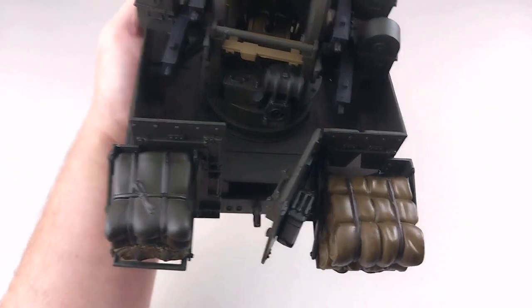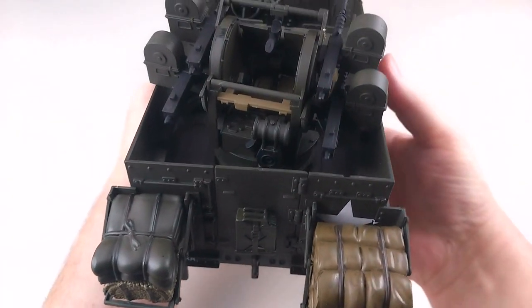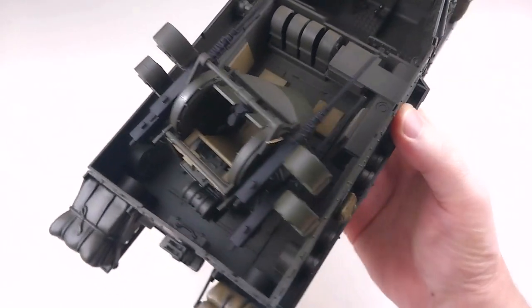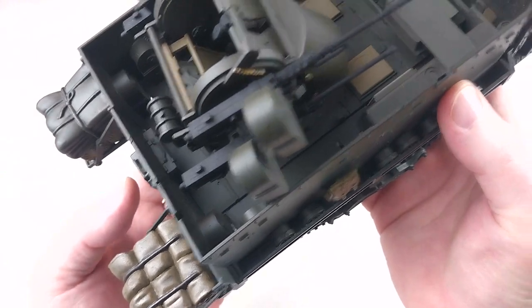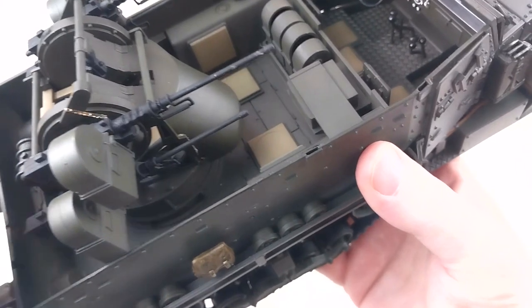The back door opens as well to give you access inside the back of the vehicle. This is quite detailed for what it was sold as, and I reckon it comes up fantastic. It's got some really nice 50 cal details there — that is awesome.